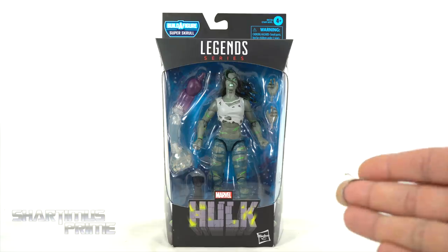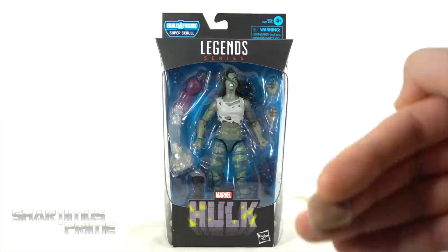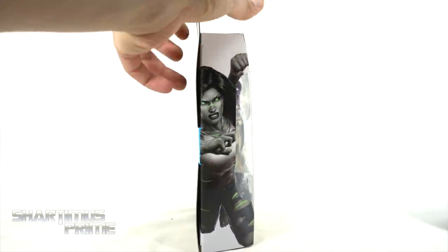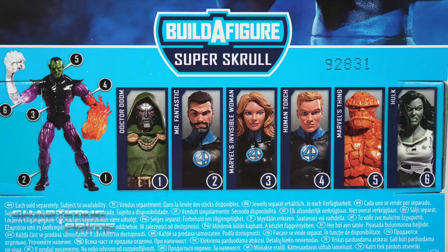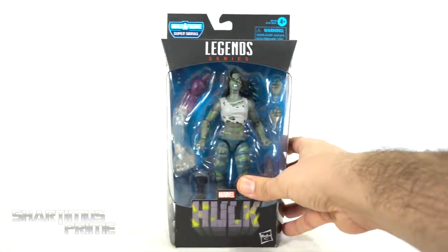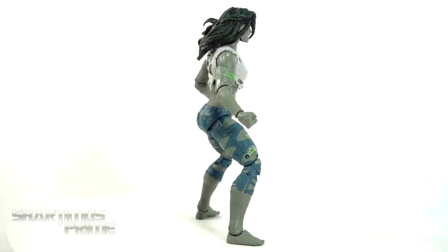So this is not the Bruce Banner Hulk in female form. This is the She-Hulk, but not She-Hulk, and it's not He-Hulk. I'm just gonna call it Not-He-Hulk. On the side, you can see Not-He-Hulk right over there with the bear patas going on — not looking bad. On the back, you can see a nice park shot of the figure. There's a read-up over here; if you want to read it, go ahead and pause it. You can see it's still Jennifer Walters, and on the back you can see all the other figures from the wave. Let's get to it and crack this thing open.